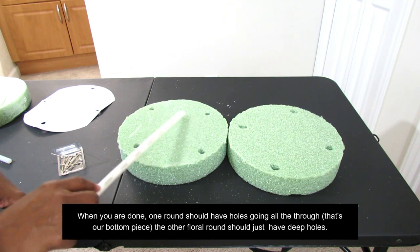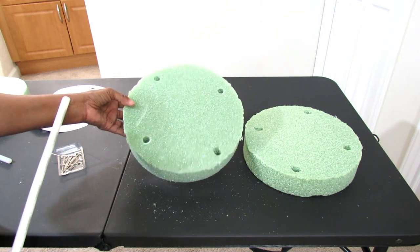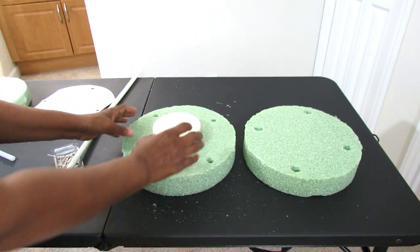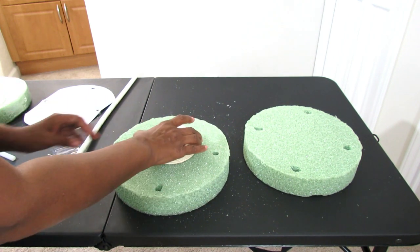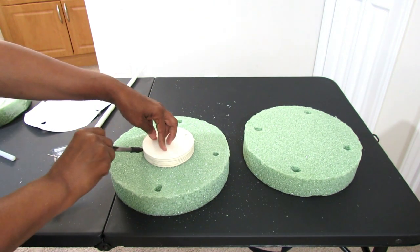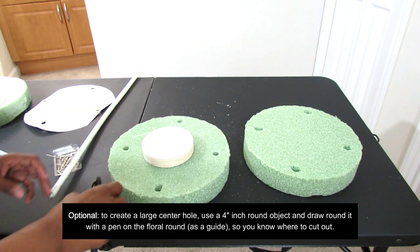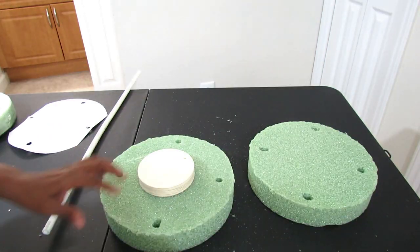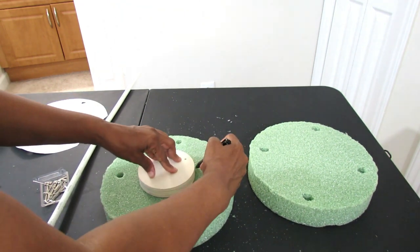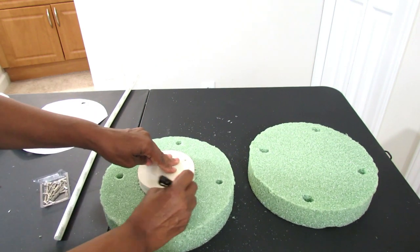Now, if you want a hole in the middle so you can have sort of a reef-type effect, this is how I'm going to show you how to do that. I'm going to take this round wooden block that I got from the Dollar Tree and center it. I'm going to eyeball it and center it as much as possible — you can use your tape measure if you want to get it exact. Then take a pen and just press down and go all the way around so I can make an indentation and know where I need to cut. I'm going to go ahead and take my pen and dig into the floral foam so I know where I need to cut.